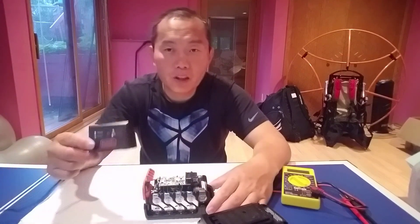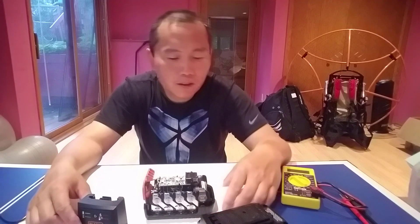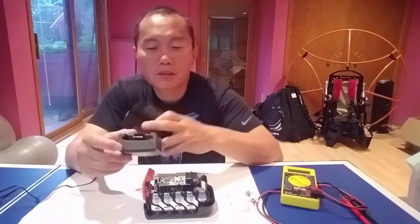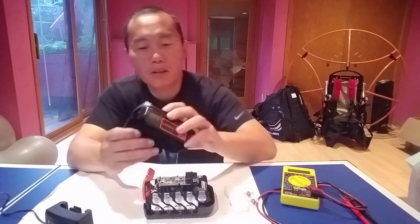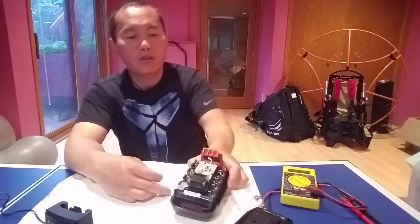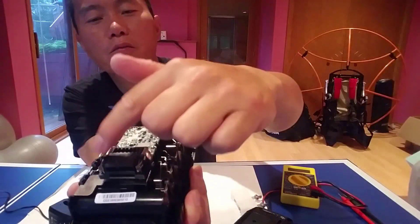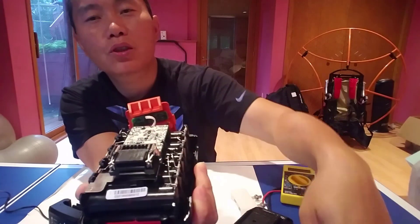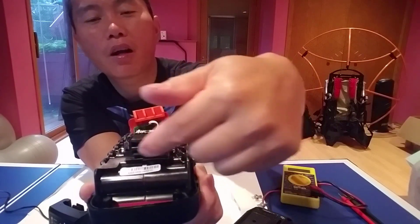And that's the charger, the little one. The interesting design for this battery is that the charging point and the using part are separate. So when you use the battery, the power comes out from those terminals. When you're charging the battery, the charging point is right here in the middle.